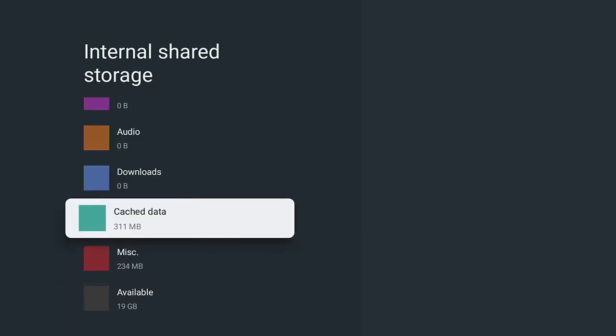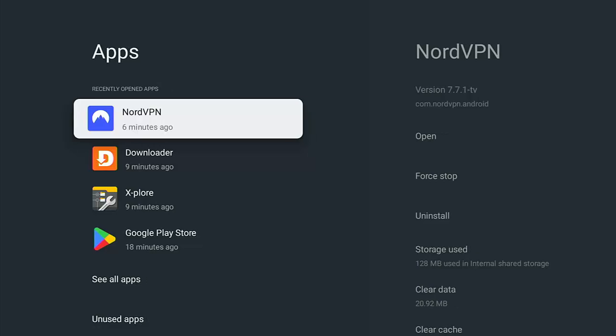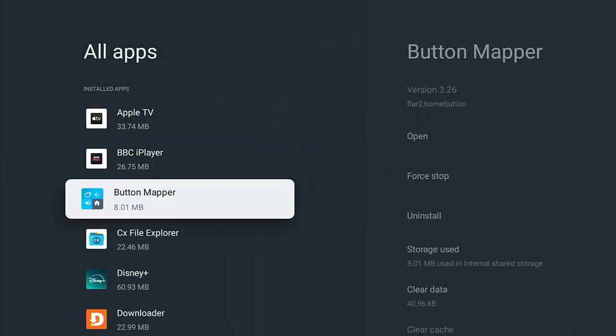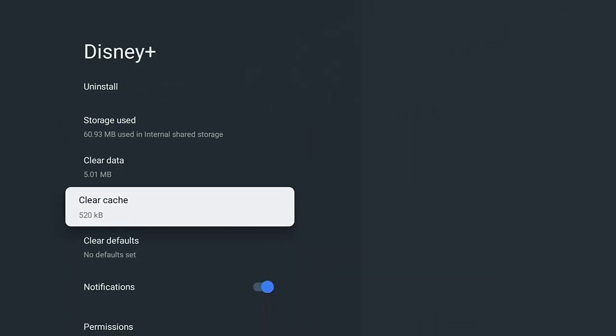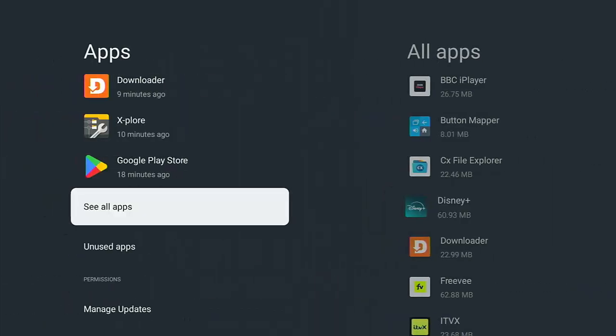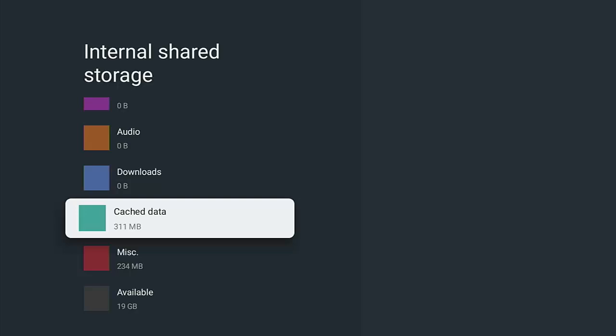While we're here, you can see we've got cached data — it says 311 megabytes. This is very easy to clear. Just highlight it, press the middle button on the remote, and it asks you: 'Clear cache data — this will clear cache data for all apps.' This is fantastic because otherwise you'd have to go through each app on the app list manually and clear the cache individually. Just press OK on the remote and it clears out what it can of the cached data.